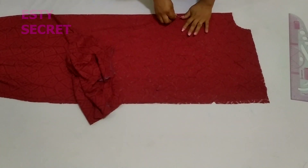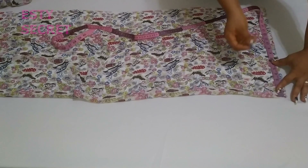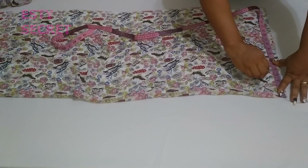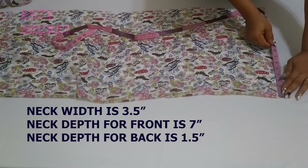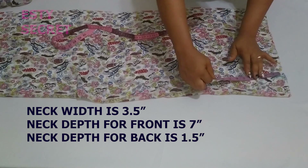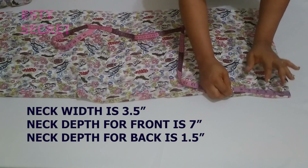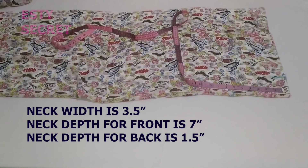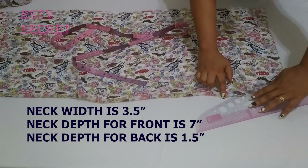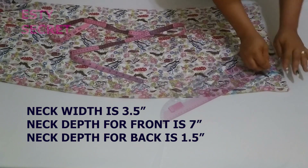In case you are concerned about the neck design, I'll quickly show you how I did the second piece with a different neck depth. For this piece I used a neck width of 3.5 inches, and the neck depth for the front was 7 inches. When the seam allowance of half an inch along the shoulder is taken out, I have about 6.5 inches left. The neck depth for the back was 1 inch. It wasn't a proper V — it was more of a U neckline.